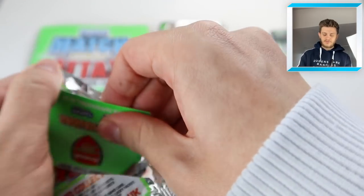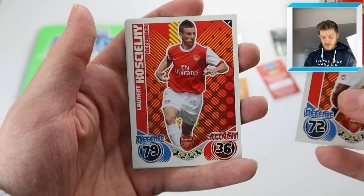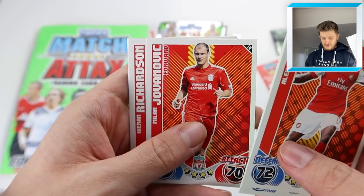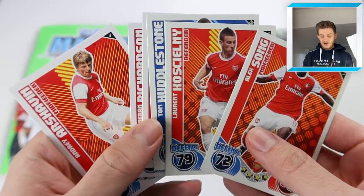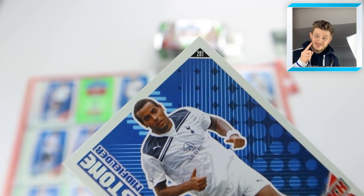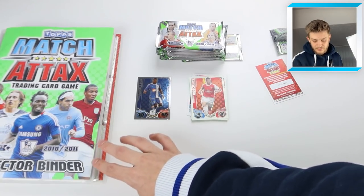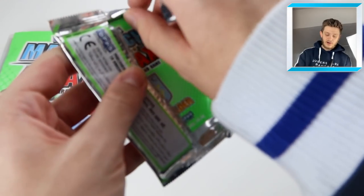This next pack is a little bit more disappointing. We start off with Alex Song for Arsenal, then Laurent Koscielny - I believe we need that. Tom Huddleston - we definitely need Tom Huddleston, that's a big need. We've got Jovanovic, Kieran Richardson, and Andre Arshavin. Three Arsenals in a pack! Arshavin, Koscielny, and Alex Song - that is crazy. I definitely know we need Tom Huddleston for our collection, so I'm going to put him in straight away. The card number is 281 - very small, pretty hard to spot. He goes just in between Sandro, former Queen's Park Rangers player, and Wilson Palacios.